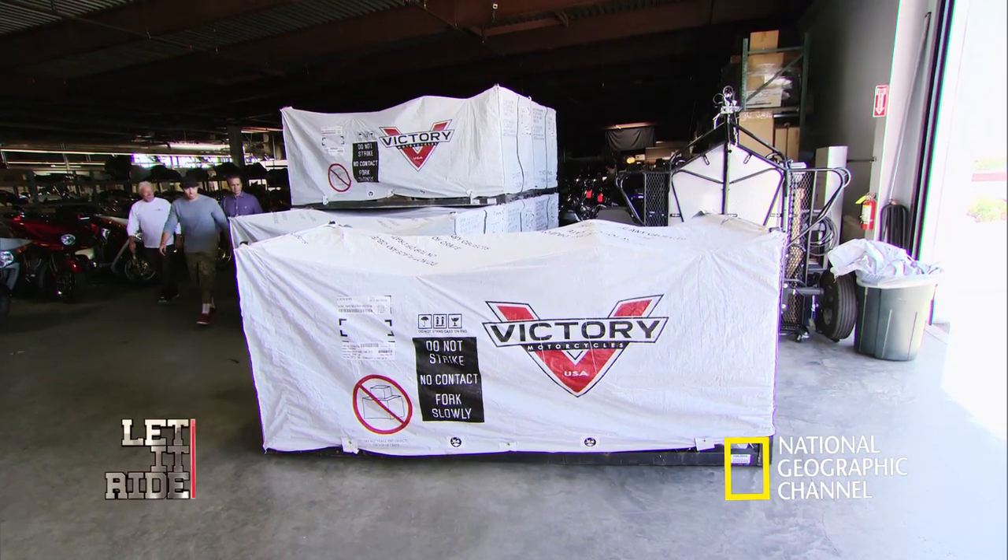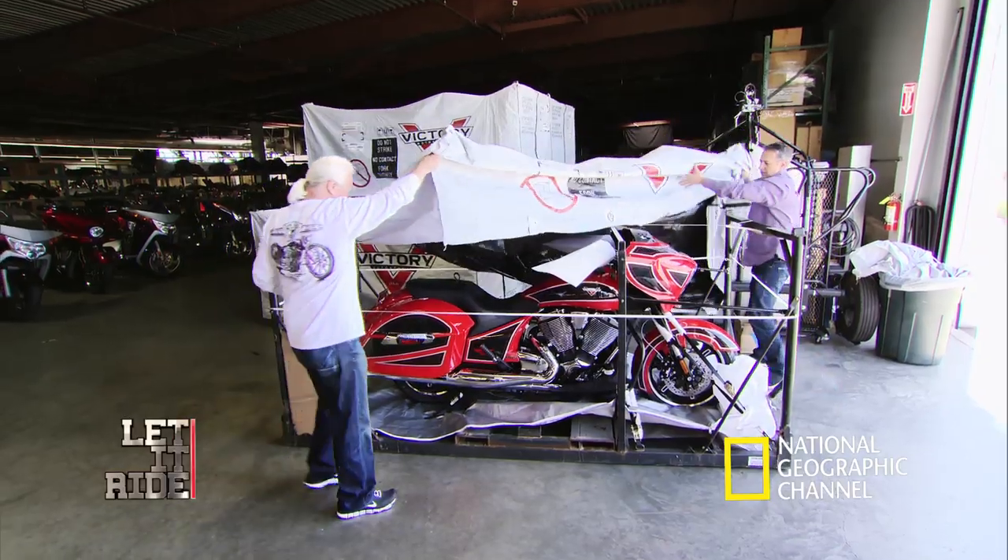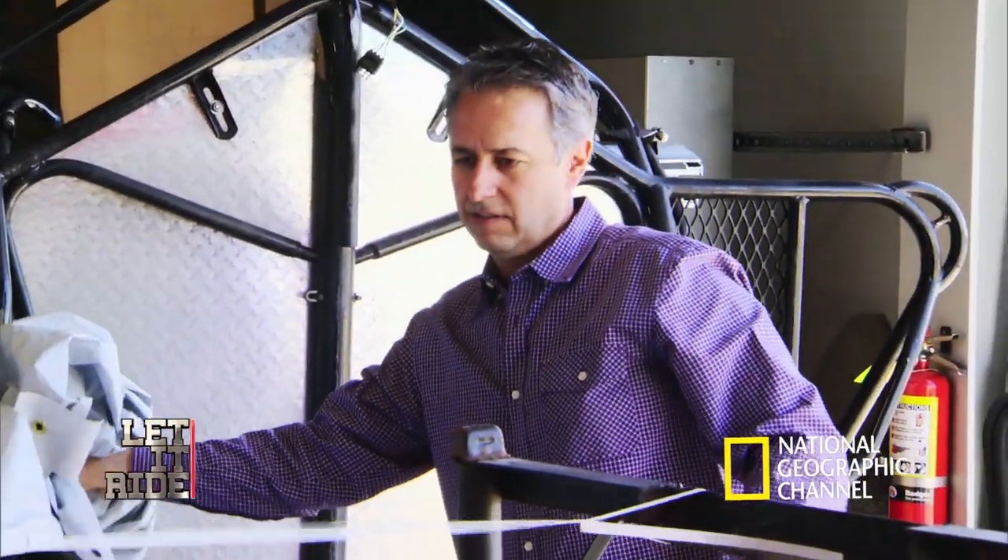Here it is. Finally. Today, three brand new Nest Edition Victory Motorcycles are arriving for a very special event at the Sturgis Motorcycle Rally.